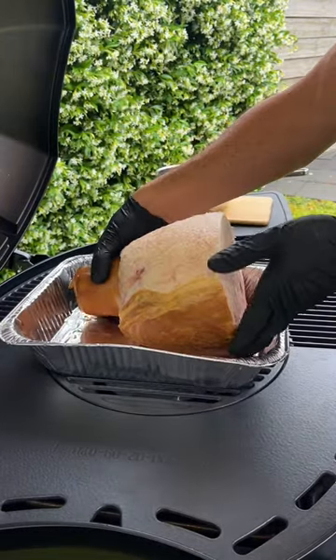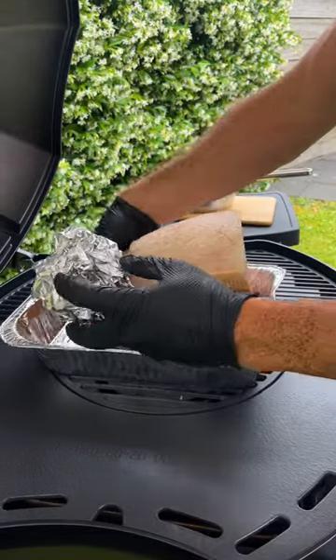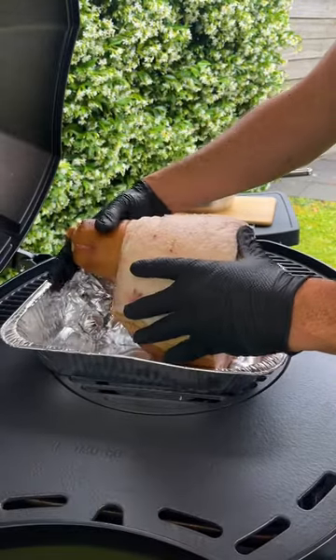We want the top surface as flat as possible, so I'm going to get a bit of foil and stick it underneath there just to have it sit flat. Now we've got a nice flat surface to work with.